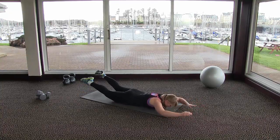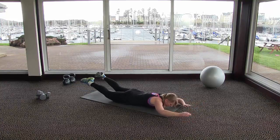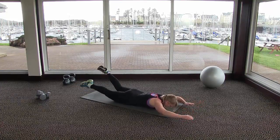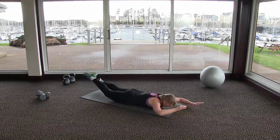If it gets too much, you can just do your arms or just your legs, then get back to it when you feel ready. Listen to your body and go at the pace that suits you best, but do try and work as hard as you can in the time we've got.